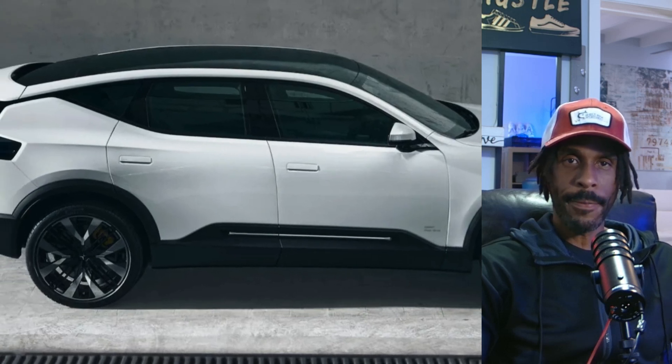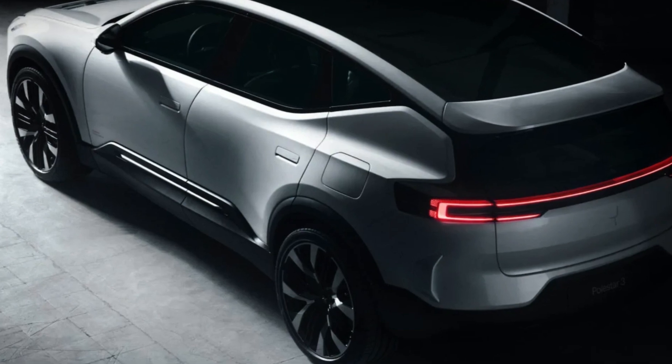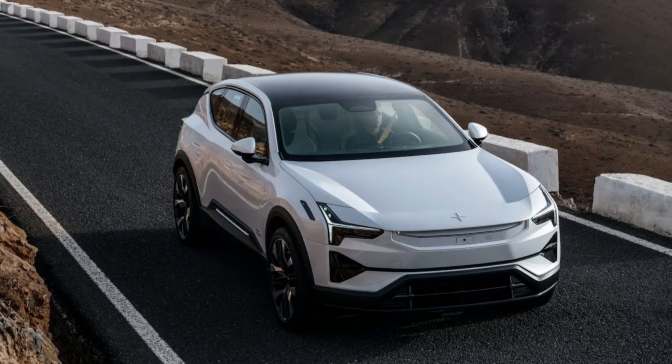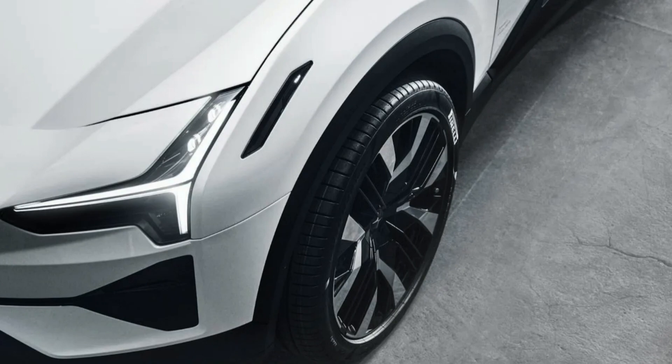Have you seen the new Polestar 3? Well, here it is — the newly announced Polestar 3 EV, and it's a stunner. I'm Sarlo Grant, and thanks for taking the time to come to my channel. Now let's take a couple of minutes to watch this short edited video from Engadget.